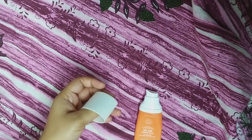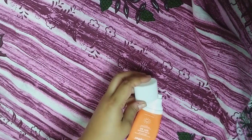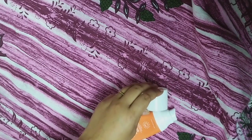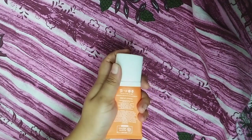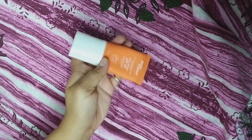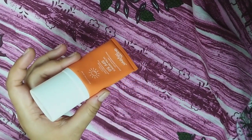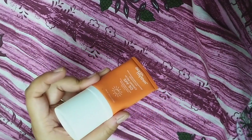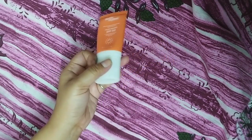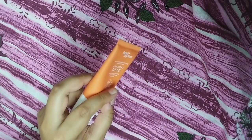Generally with sunscreens, the same issues come up: will there be white cast or not? Will it spread or not? Will it make the skin feel tight? This sunscreen is free of all those issues — it will not cause any of those problems. If you have any issues with your current sunscreen, you will get rid of all your problems with this one.